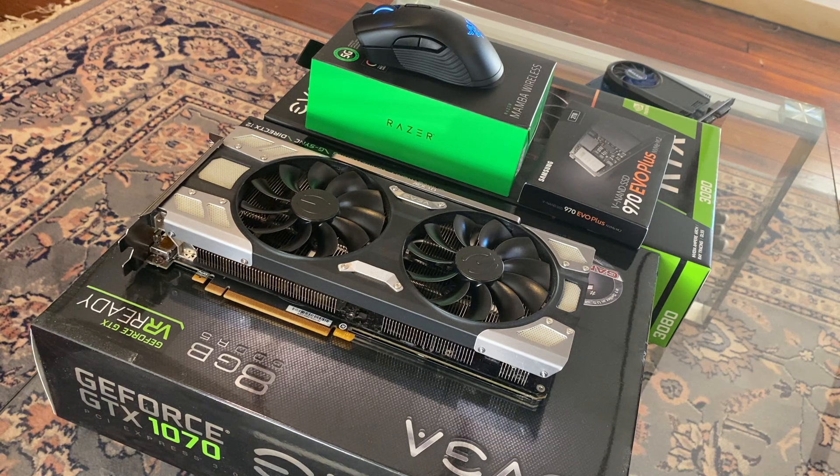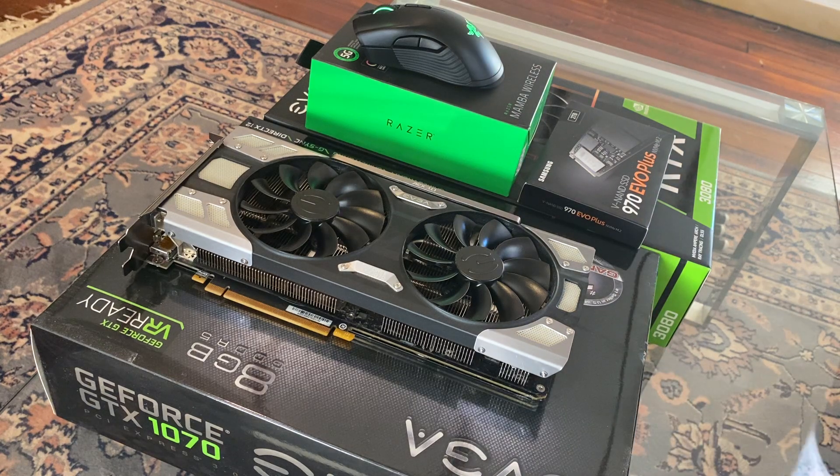I know the 3080 Ti is scheduled to potentially be announced in January. EVGA has a 90-day step-up program, so if that card is good enough, cheap enough, priced correctly, and most importantly can fit into a micro ATX case, then that is the card I will get.